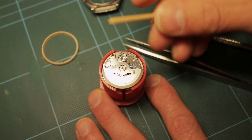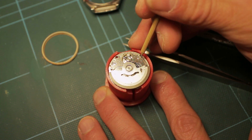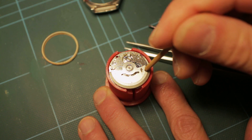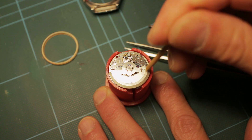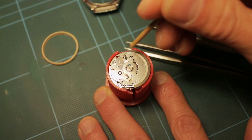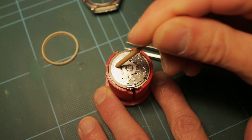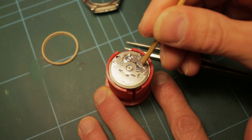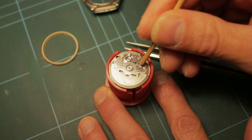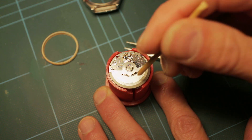On the bench today I've got a Seiko 7019A movement, and this is in relation to the oscillating weight and its necessary placement for it to operate at optimum efficiency according to the Seiko assembly manual - specifically where the oscillating weight should be placed upon reassembly.